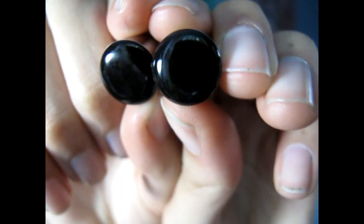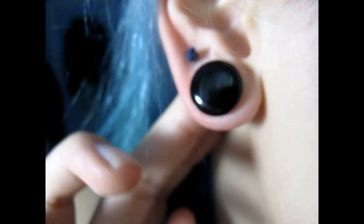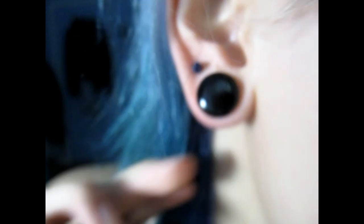The cool thing is — I don't know if she does this with all of her plugs — but the back of these have black resin fill. So if you don't have any black plugs and you want to wear these as black plugs, you can literally just pop them in and now you have black plugs.